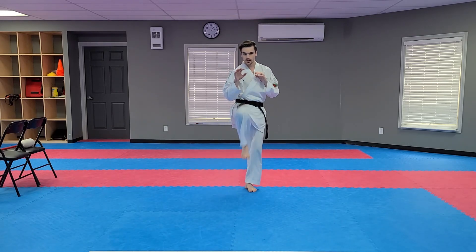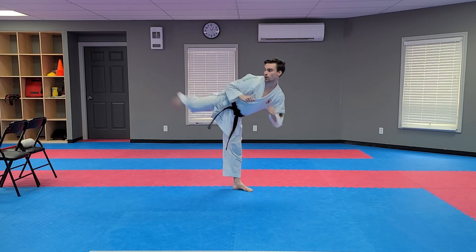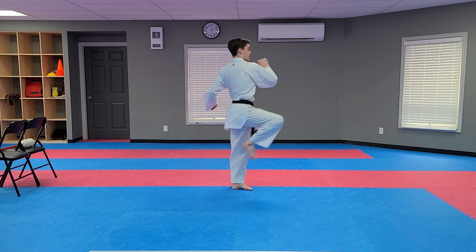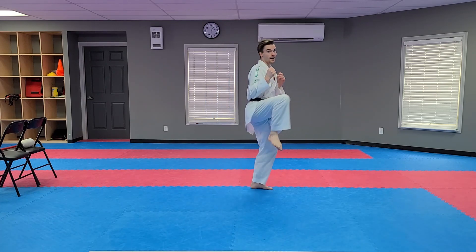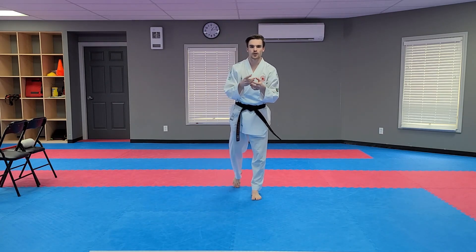Try it again with me. Ready? Lift. Front kick — one. Side kick — two. Roundhouse kick — three. Come back. Back kick — four. Good. Nice job, everyone.